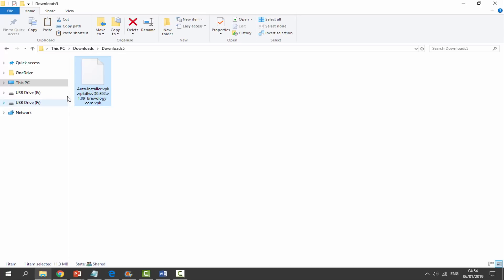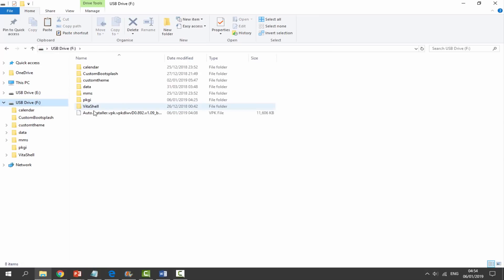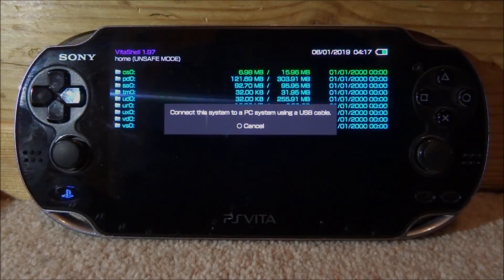We're going to drag and drop this to the root of our PS Vita. It should take a few seconds, and once it's copied across we are done with the computer. We can go back onto our PS Vita and I'll show you guys what to do next.